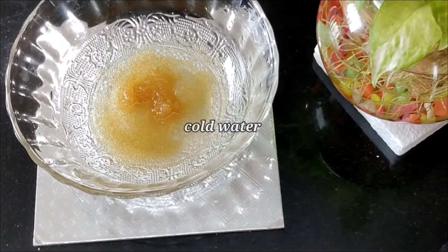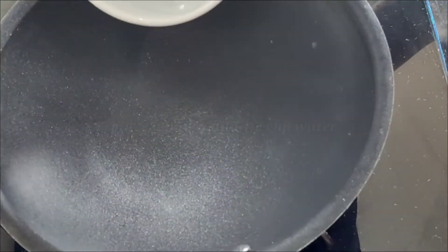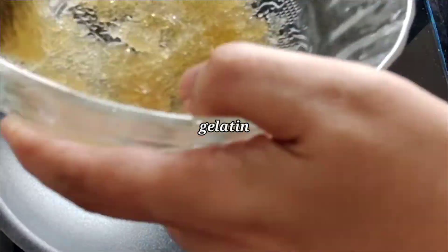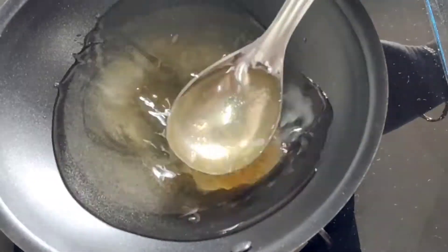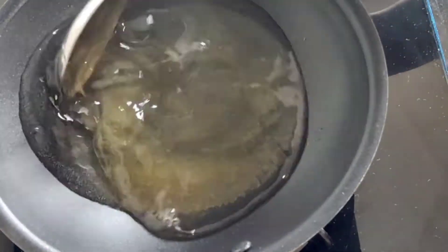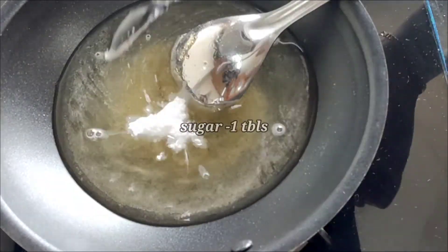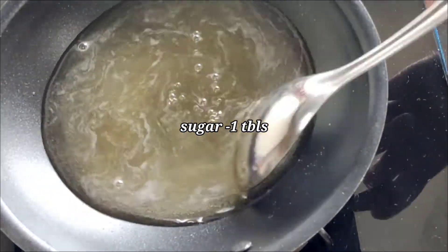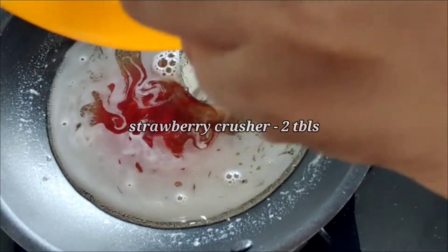Let's wait for the gelatin. We will put the gelatin in a little bit. Cut the gelatin and mix it in. We will put the gelatin in and mix it. Then add 1 tablespoon of strawberry crusher.